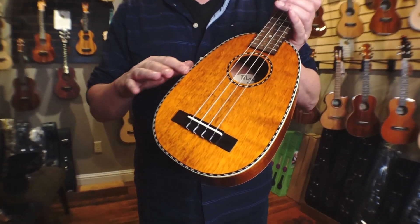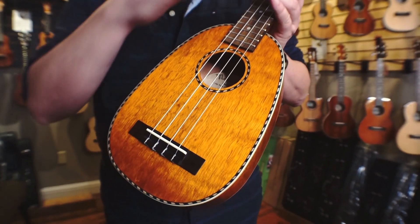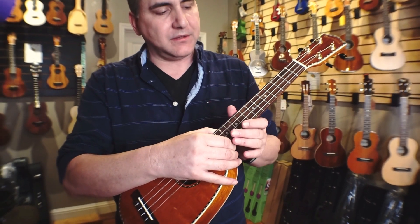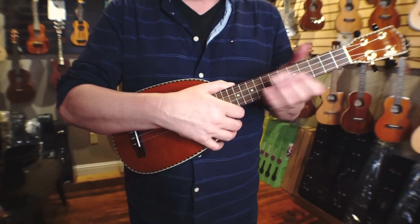So this body is a concert size, and it is solid mango wood, and the scale length is a tenor. So you have the room of a tenor, as far as the fret spacing goes and the length of the scale. But it is a concert size, so it's quite comfortable.